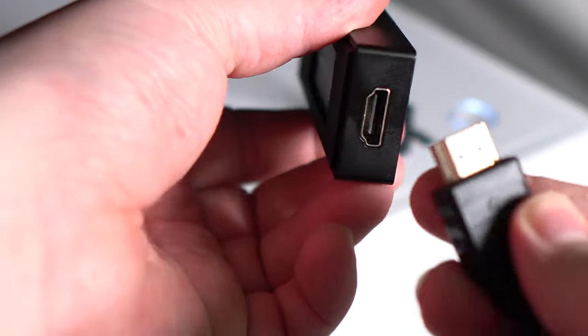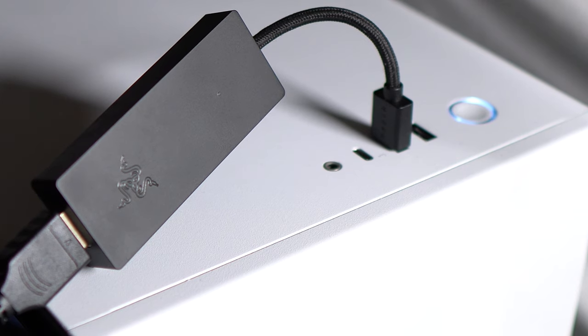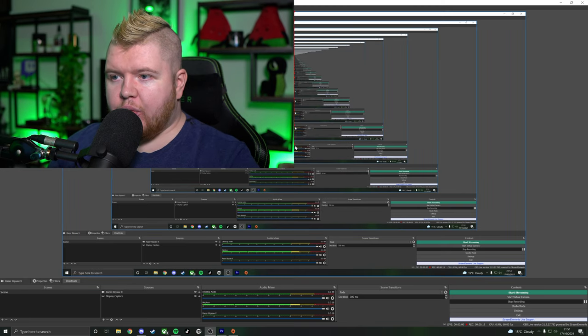To set this up, plug the USB into your PC's 3.0 port and then grab your HDMI 2.0 and plug that into the opposite end, which connects via mini HDMI into your camera. Next, open up OBS, look for the Sources box, add a new Video Capture Device, call it the Razer Ripsaw X, click OK, and it automatically picks up the signal. You can then scale it and it's in full 4K resolution being picked up via OBS — just drag and position it in your webcam or just-chatting frames and you're all good to go.